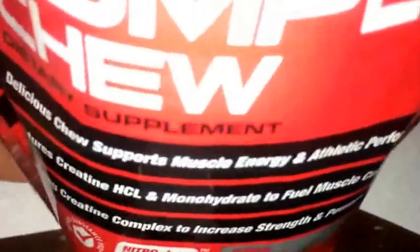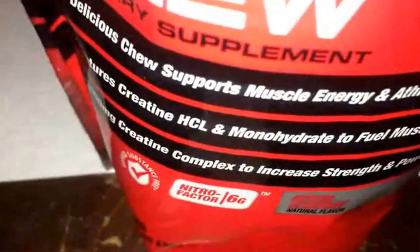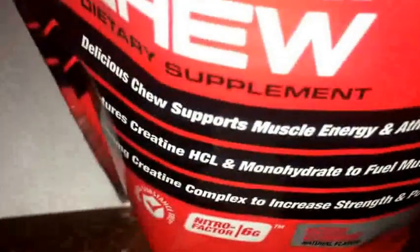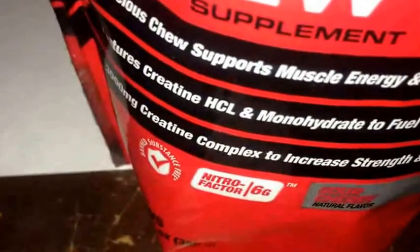It smells like the sour candies, which makes sense since this is the sour cherry flavor. It smells good — it kind of just smells like candy. I'm going to go ahead and take this right now, taking the whole thing. So obviously chewy. Very good flavor. And it's gone.